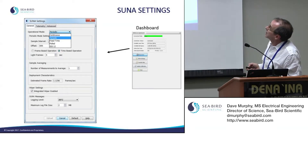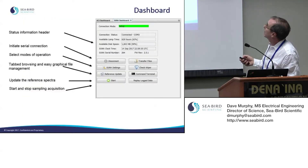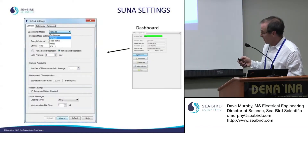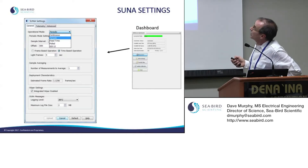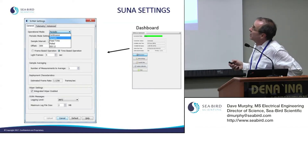On the SUNA dashboard, if you click on SUNA settings you get the SUNA settings dashboard. You pick the mode of sampling: continuous, periodic, fixed-time, polled, or SDI-12. You also set the sample interval and offset.